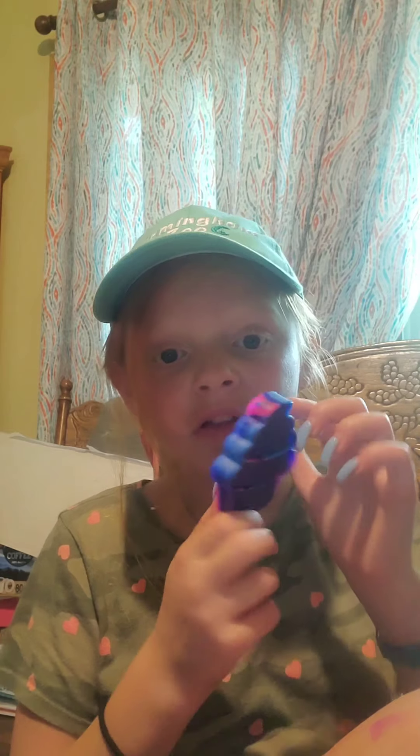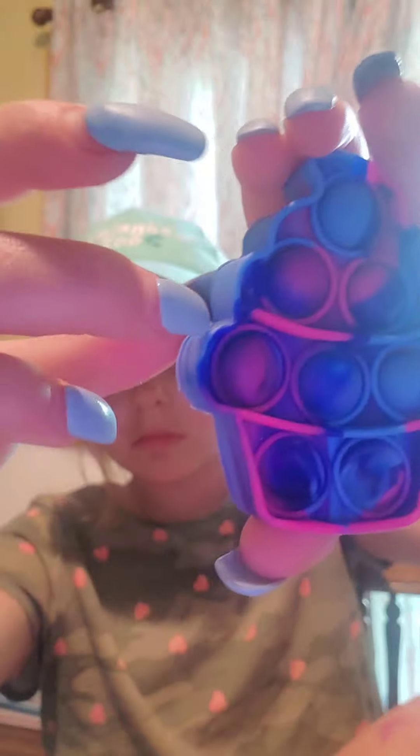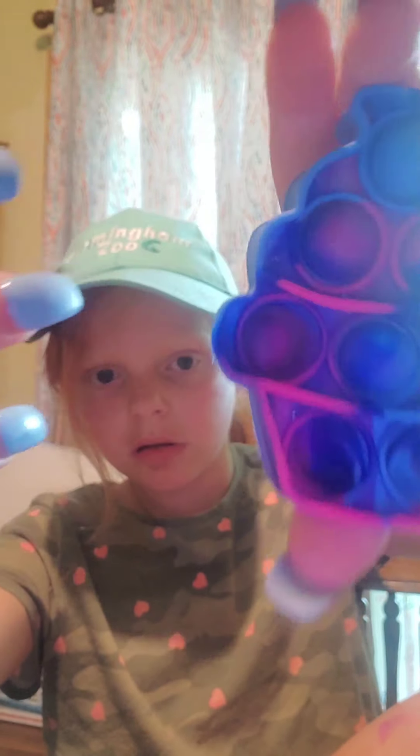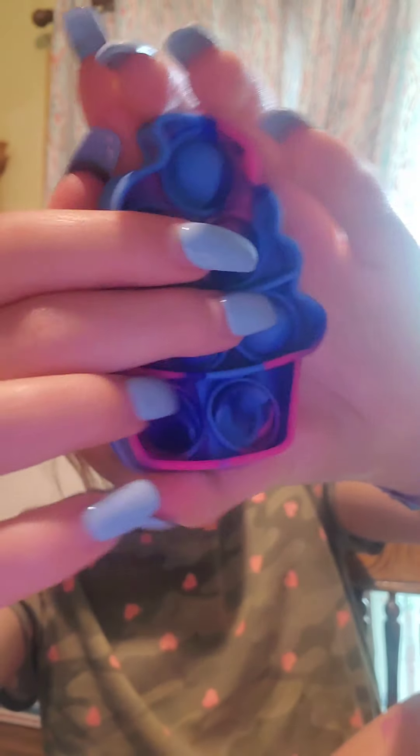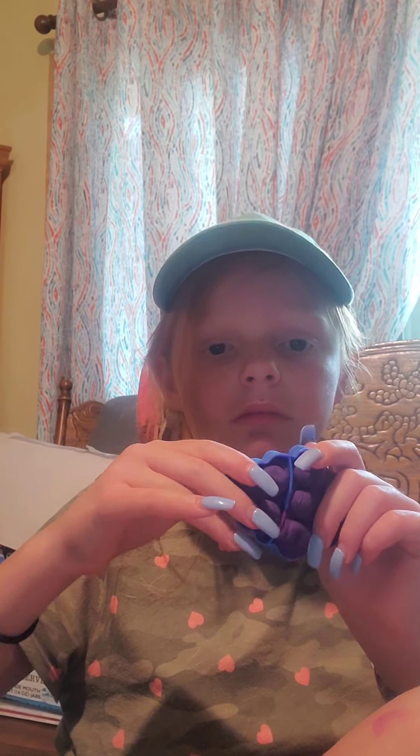Okay, so next up is this one — I really like this pop-it. Oh my gosh, it won't like pop. It like is cool. I wouldn't watch the back pop. It's like a weird texture in there. Like you can feel it — like modeling with the Play-Doh. Okay, I'm sorry my hands are halfway in the way. Like, can you go down?